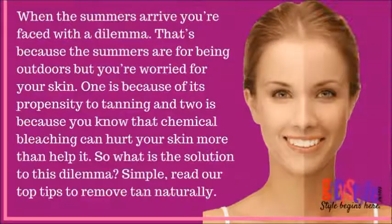When the summers arrive, you are faced with a dilemma. The summers are for being outdoors, but you are worried for your skin — one because of its propensity to tanning, and two because you know that chemical bleaching can hurt your skin more than it helps. So what is the solution? Simply read our top tips to remove tan naturally with these home remedies.